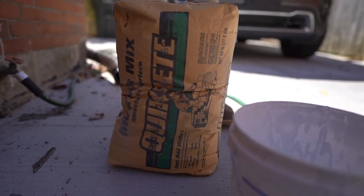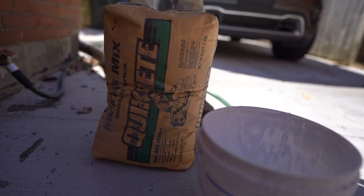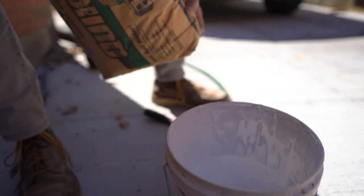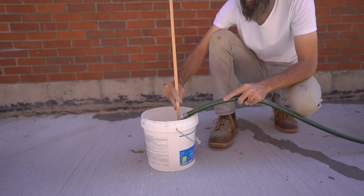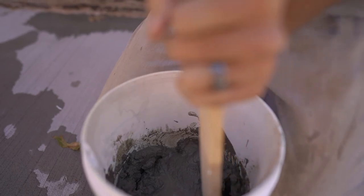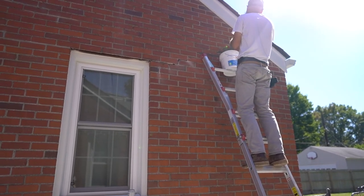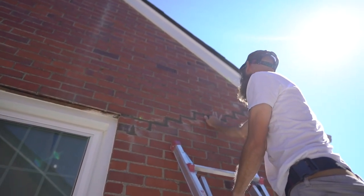For the bigger fixes, we're going to be using the Quickrete Mortar Mix. It's already mixed with sand — it's ready to go other than we've got to mix it with water. Chris ended up preferring the mortar mix to the acrylic mortar caulking because he had more control over it. And since it was actual mortar, the texture blended in better with the existing mortar around.